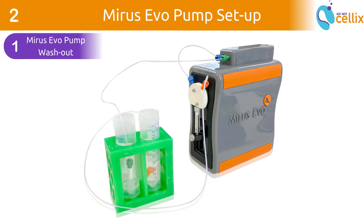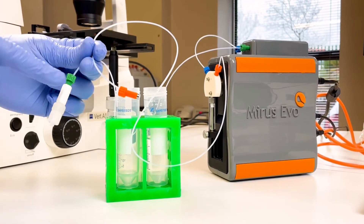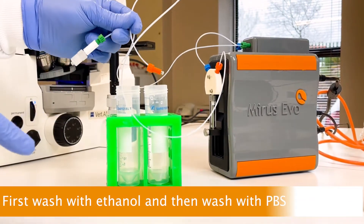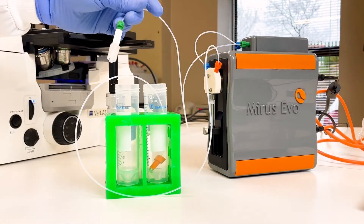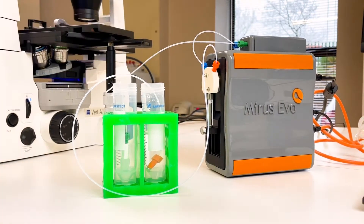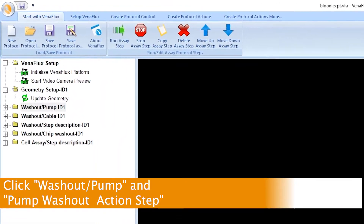First, let's wash out the MyReceivo pump. The orange connection is the input to the pump and the green connection is the output from the pump. The pump is washed out twice — first with ethanol and secondly with PBS. Place the orange connection in the ethanol solution and place the green connection into an empty tube for waste collection. Click Wash out Pump and click Pump Wash out Action Step.